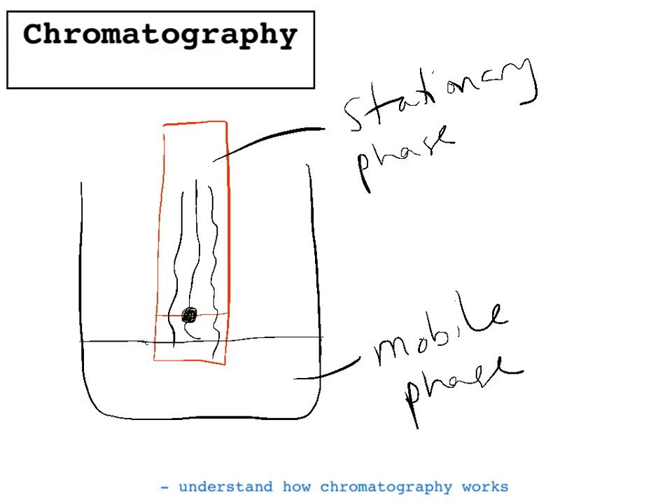So the key here is to remember: different molecules are attracted to the stationary phase, the different molecules have different solubilities in the mobile phase, and their separation depends on the balance between how attracted they are to the stationary phase and how soluble they are in the mobile phase.